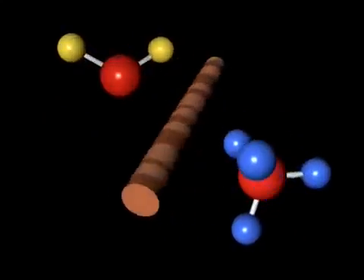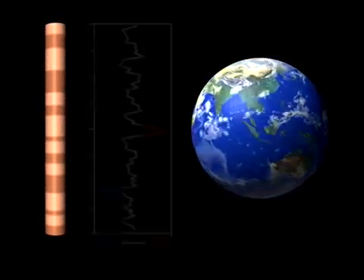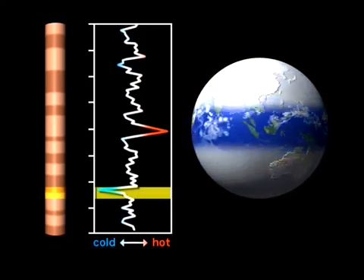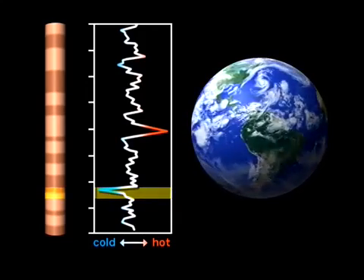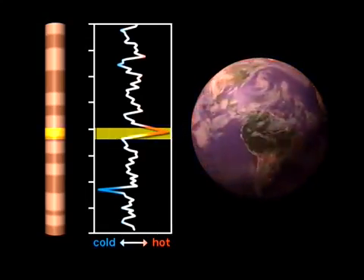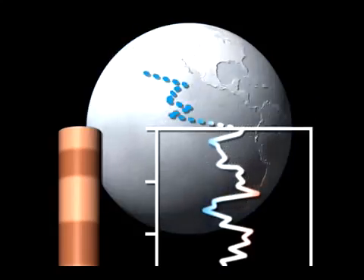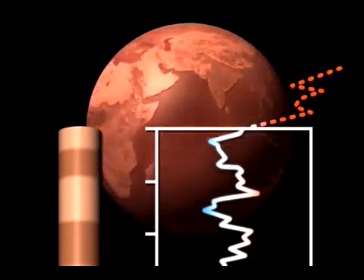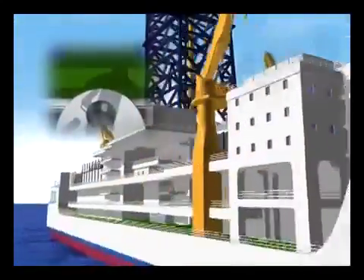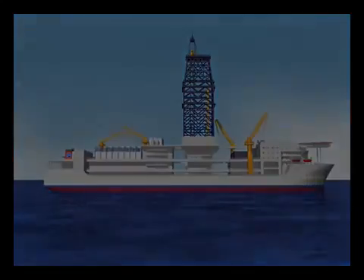Geochemical studies investigate the abundance of elements and other chemical properties of cores. Studying chemical properties gives clues about how the Earth's climate has changed over time — how cold or hot, wet or dry it was in past times. By understanding past environmental changes, we will be better able to predict those that may occur in the future. Core samples are not just rocks; they contain precious information about Earth's past, present, and future.